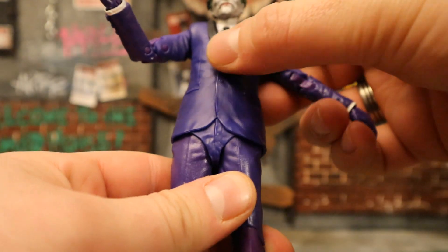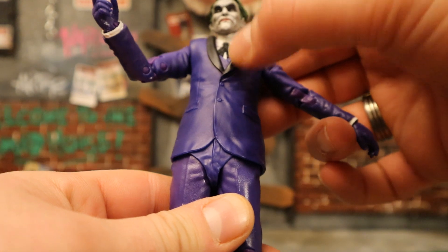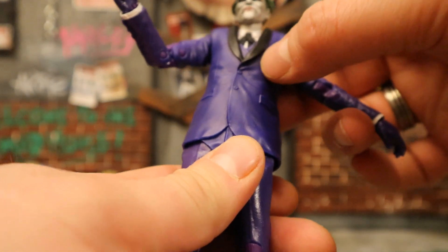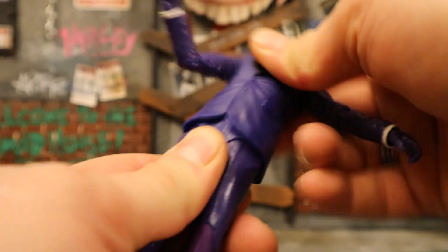Below the bicep cut are double-jointed elbows. His wrist has a ball joint - it can rotate and it's hinged as well. You can't really see what's going on in his torso, but I'm assuming he's got a ball joint in his torso and in his waist. You're not going to be able to use the torso joint very much, but his waist works just fine - rotate around, go forward and back.